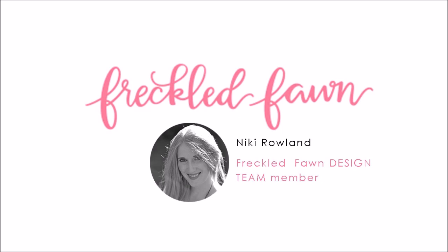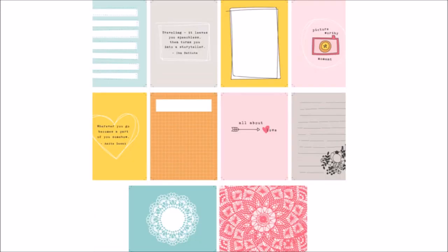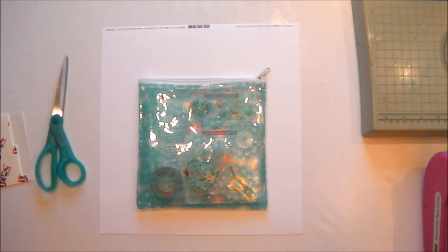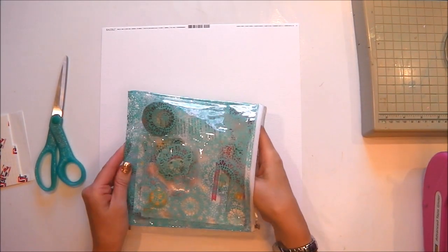Hi there, this is Nikki Rowland and I'm here today designing a layout for the Freckled Fawn design team using the August embellishment kit. I've also got a set of journaling cards that match the kit and are really gorgeous, so I'm going to incorporate some of those into my layouts this month as well.